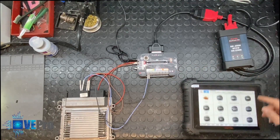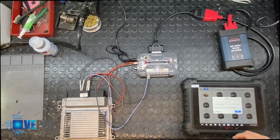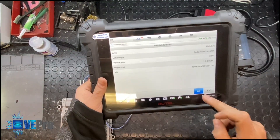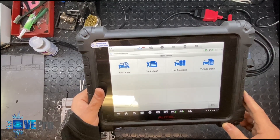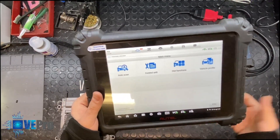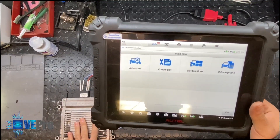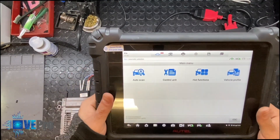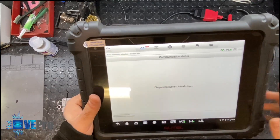Now we're going to attempt to connect to the vehicle. We'll auto detect to see if it actually sees the vehicle — it's going to scan through Kia Forte. And there we have it, we've communicated to the control module. If we auto scan, of course we only have one control unit on the bench, so it will go through scanning all the control modules that a Kia Forte would have. In our case we only have the engine, so to speed things up, we go through control module and select engine.